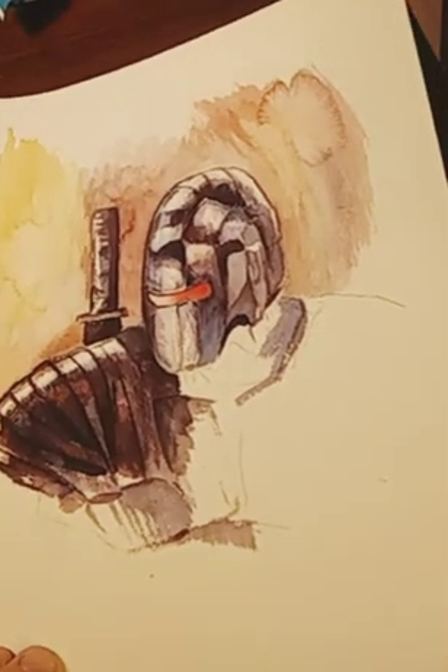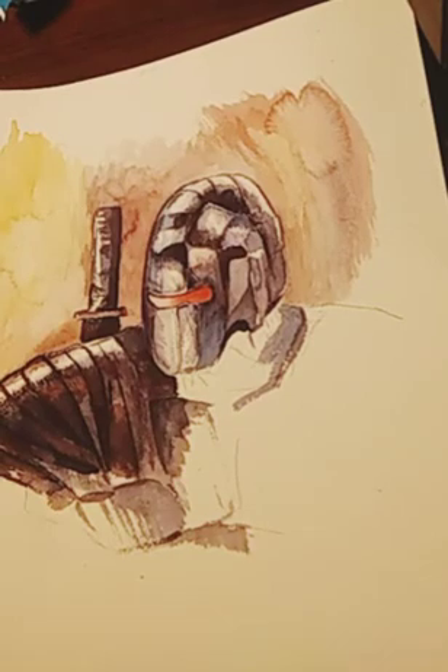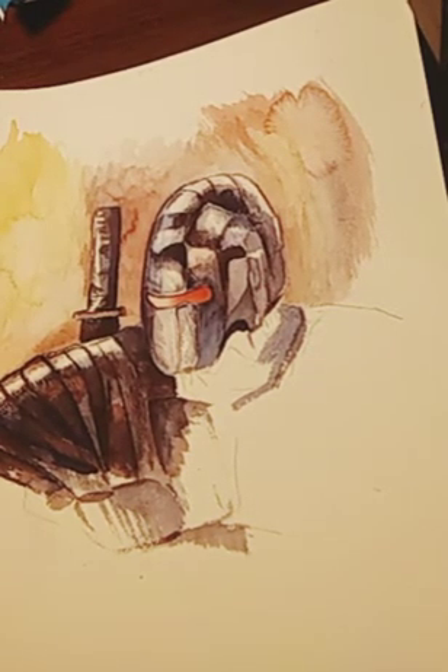Good evening, welcome to another episode of On The Spot, and we're going to continue doing this robot here. It's been a little while, maybe a week and a half or so since I've come back to doing this painting. Kind of busy.